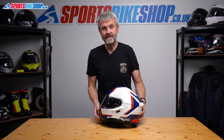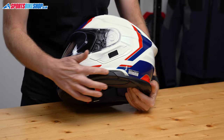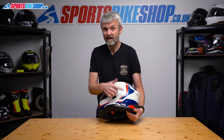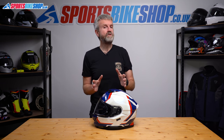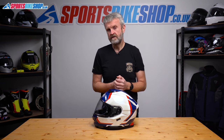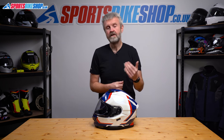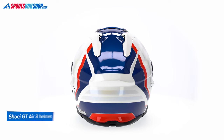For some, that integration is a problem — some people already have an intercom they'd prefer to use, but the way this helmet is set up makes it more difficult to fit anything other than the SRL3. An off-the-peg intercom would have to sit in a less-than-ideal position. If you've got the previous SRL2 intercom that went on the GTA2 and other older Shoeis, that won't fit straight on this helmet either. Shoei's UK importer has told us they're working on an adapter that will let you fit an older SRL2 to this helmet.